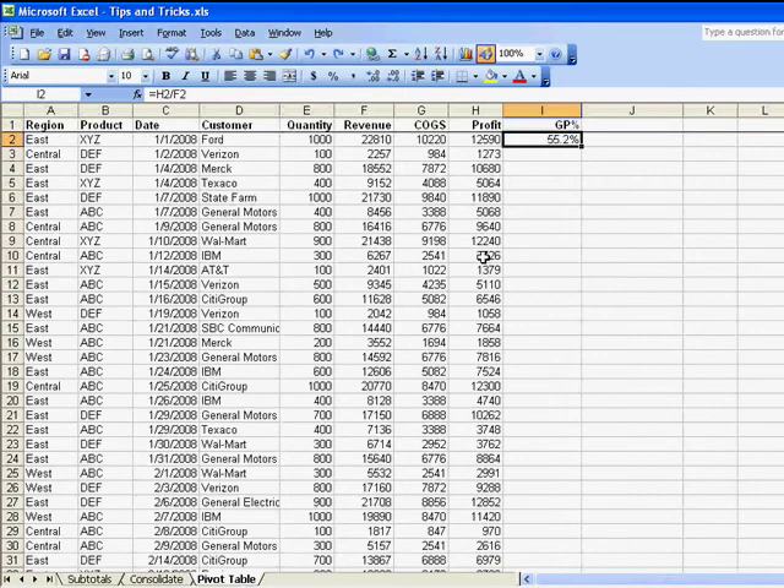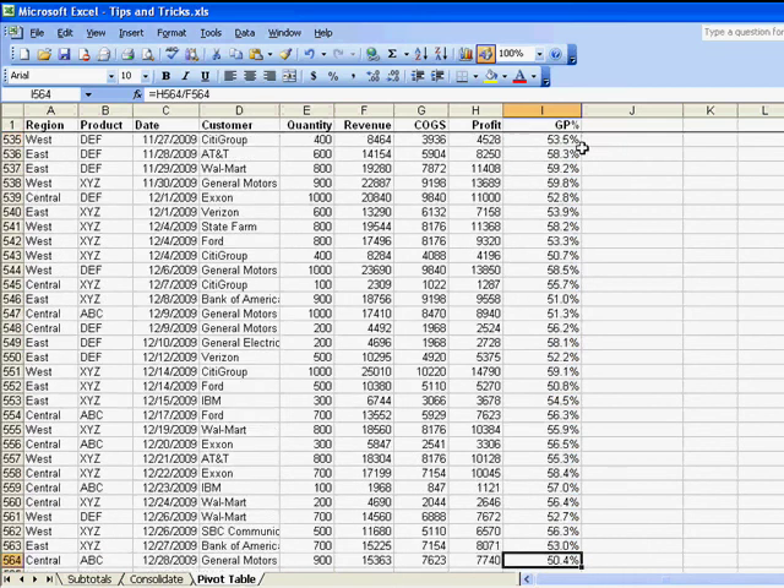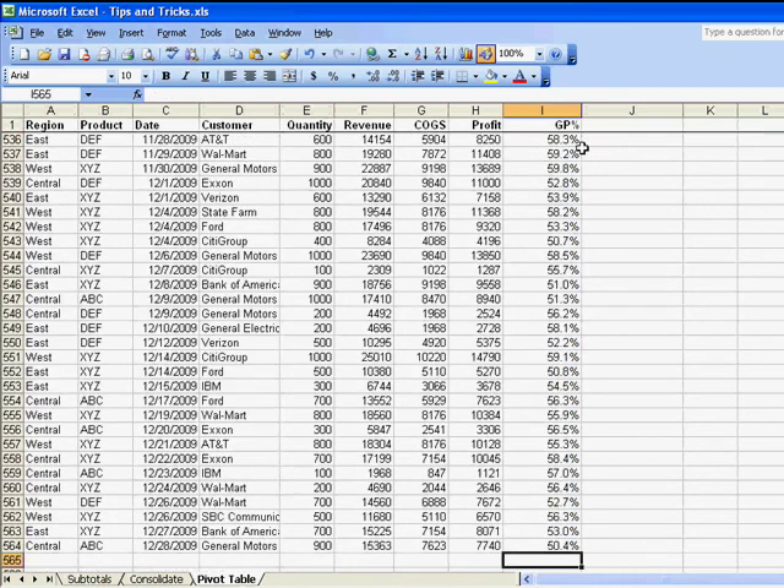If you've ever found yourself doing the fill handle dance, here's the one cool trick. Provided there's data in the column to the left and there's no blanks in that data, just double-click the fill handle — double-click that square dot. Excel figures out how many rows you have and copies the formula down to all of those rows.